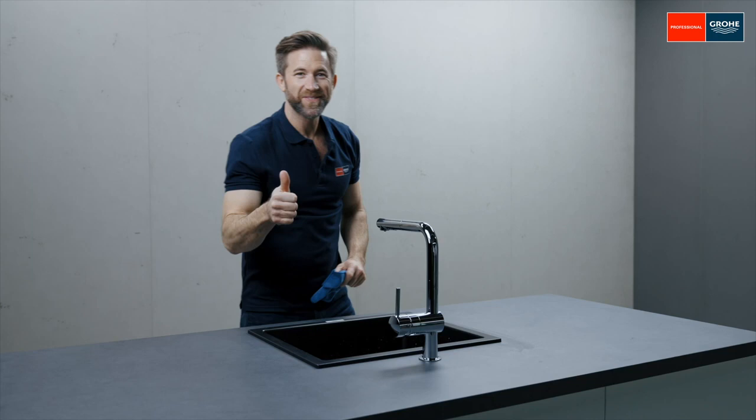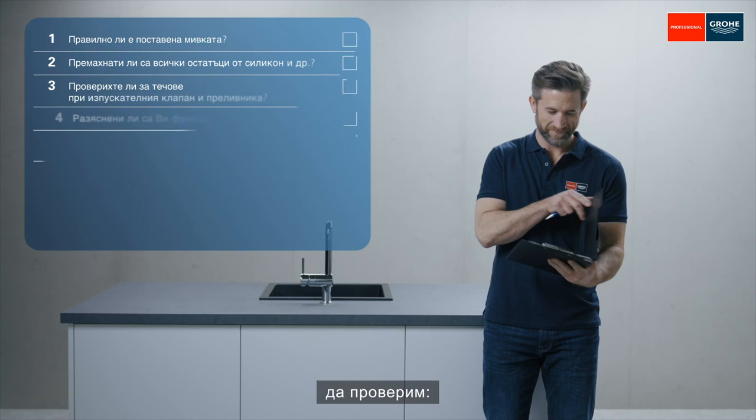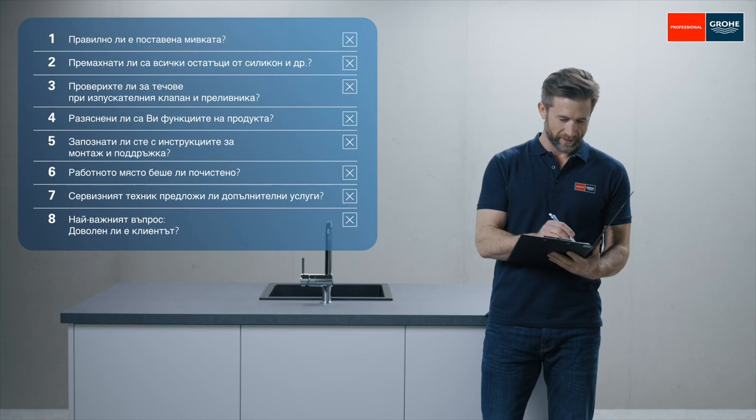Now it's time for the handover. Before the job is done, there are still a few things left to check. Job done. That was easy — you will manage it easily too. Good luck.